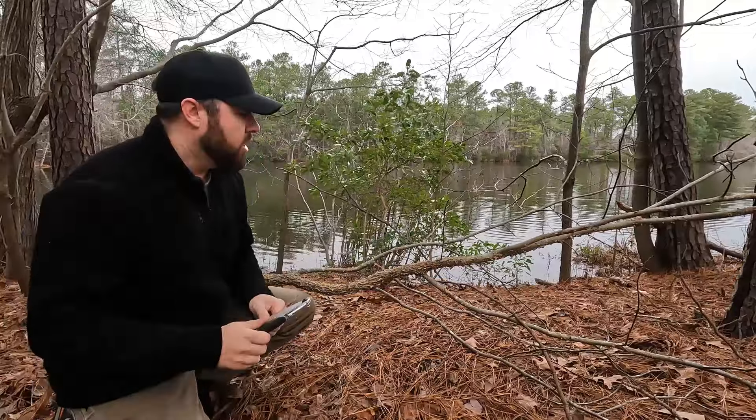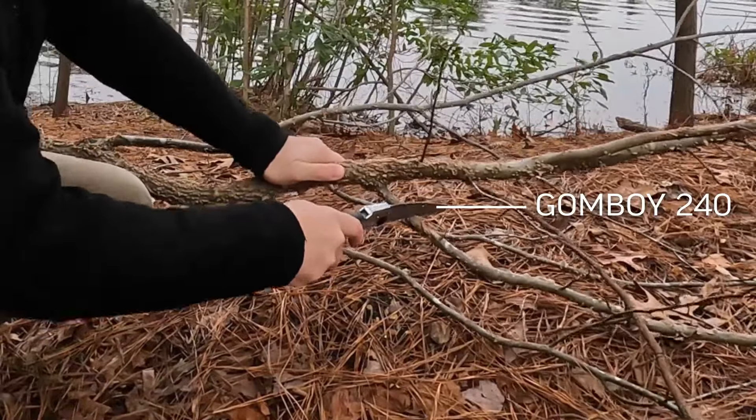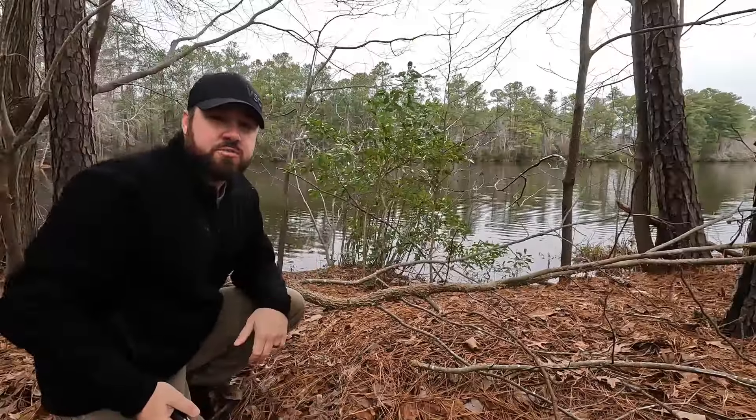Why is this important? Well, as I'm making my cuts, if I've got a lot of compression on the top side, my saw is going to want to get stuck and I'm not going to be able to get through the material. Where if I cut from the tension side, it moves up nice and easily and lets me get through the material.